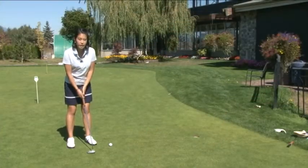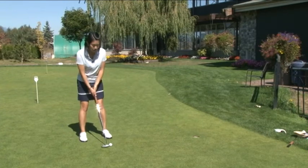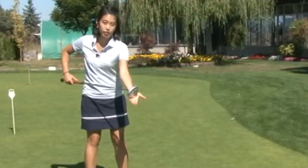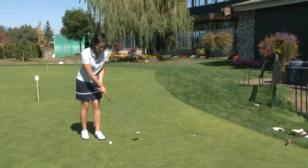One of the most common mistakes that I see with golfers is that when you're setting up to the ball, you stand too far away. This in turn causes the heel of the putter head to dig into the ground, causing a hook stroke.